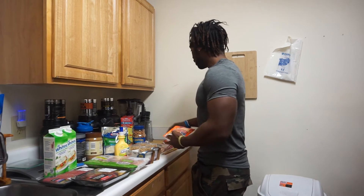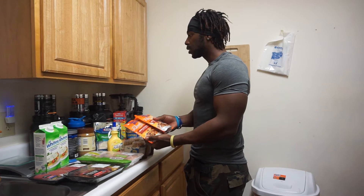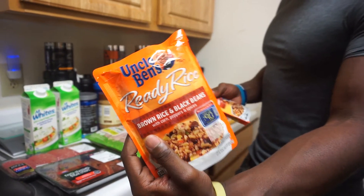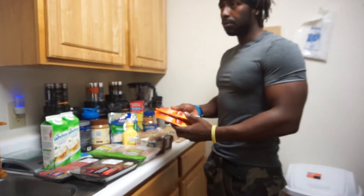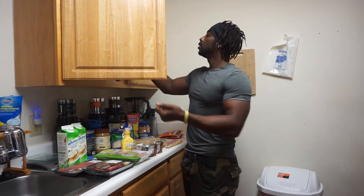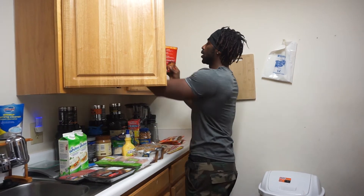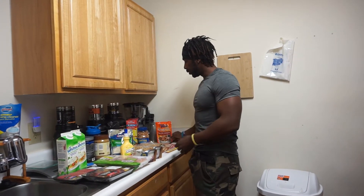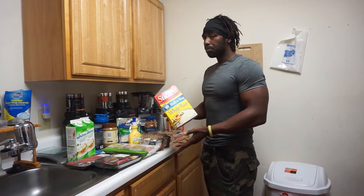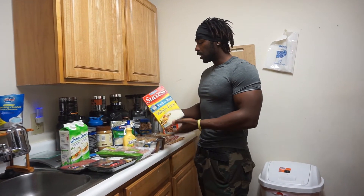A few Uncle Ben's brown rice with black beans — I actually love this. The Walmart we go to doesn't always have it, but I got it for carbs. Mainly the prep is going to be white rice with chicken, so pretty much just chicken and rice.